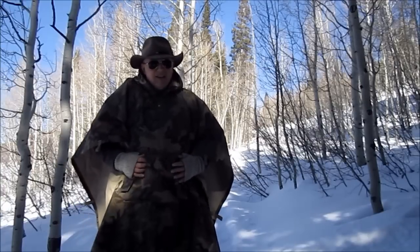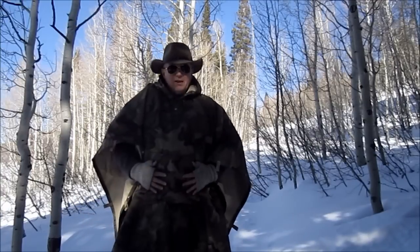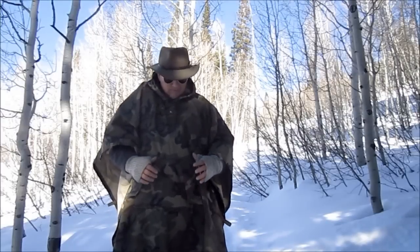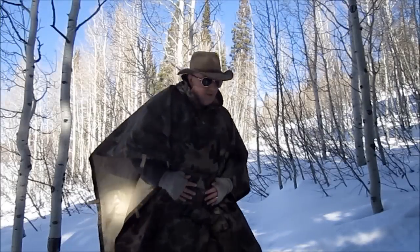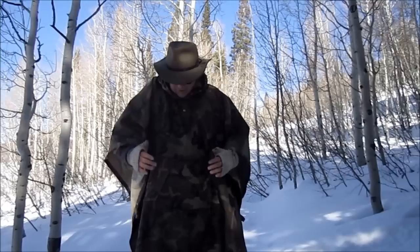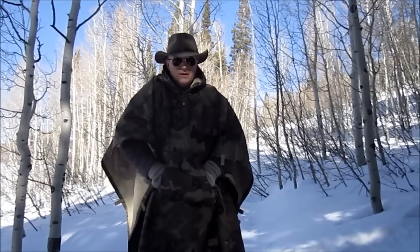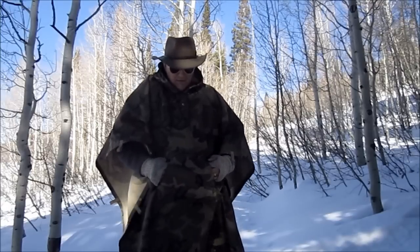One other nice thing about the ponchos that I really love is the hoodie pocket. You can order a poncho with it already on it, or we can even retrofit it — just send it in to us and we'll add it to your poncho in a matching color. It makes it nice to store stuff, and it really makes it handy.